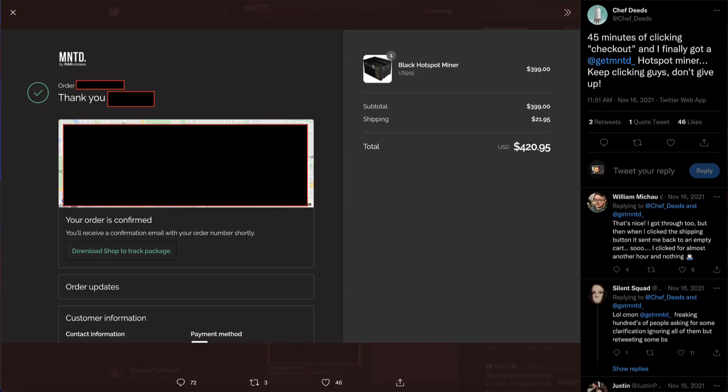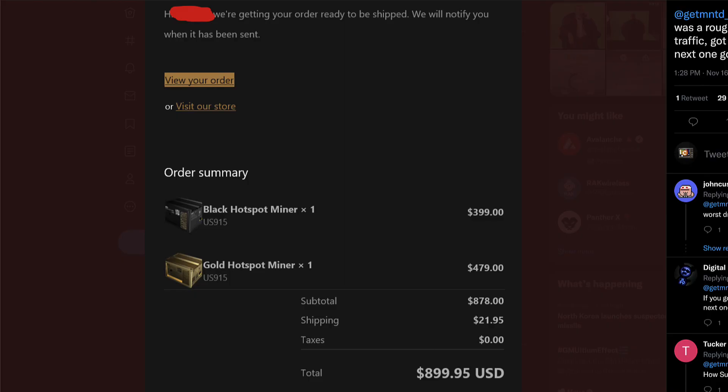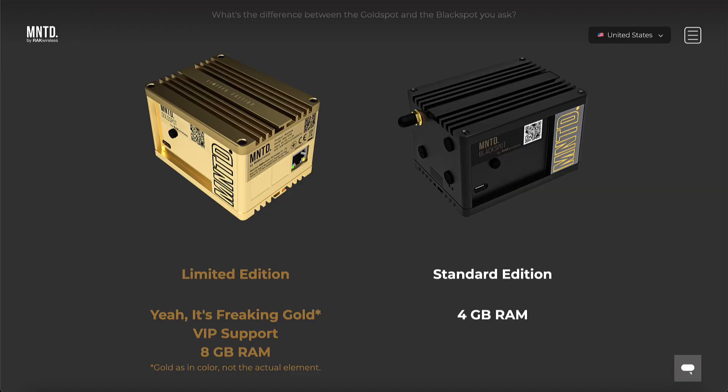You can actually buy directly from their website with a credit card instead of using crypto or paying resale prices on eBay. The Gold Spot Miners are about $479 and the Black Spot Miners are $399. With no pre-orders and immediate shipping, it makes sense to try your luck on their website. The Gold Spot Miner also has a larger 8 gigabytes of RAM compared to the Black Spot Miner which only has 4 gigabytes of RAM.